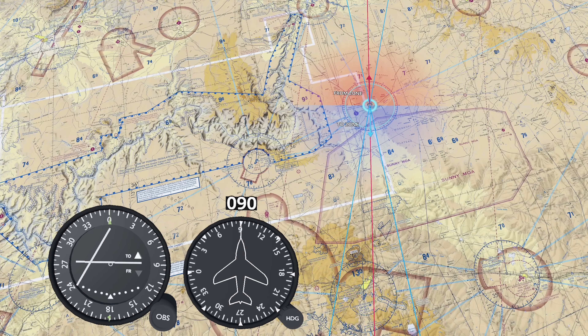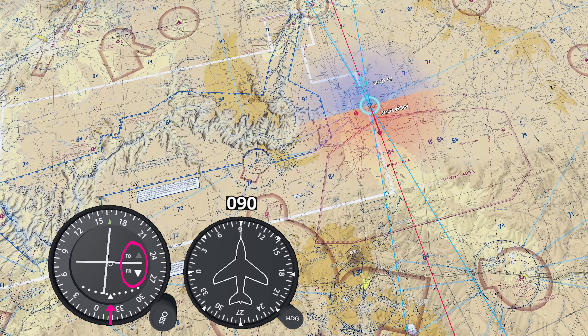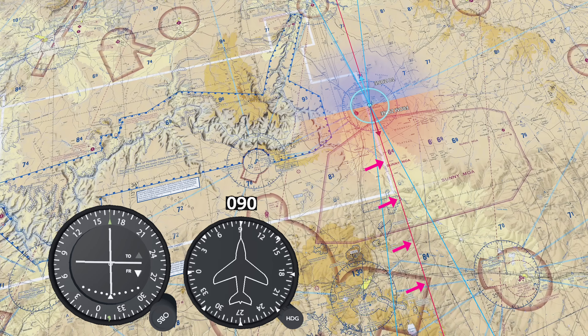Now let's find our radial. Rotate the OBS until the CDI needle centers with a FROM indication. The course index shows 165, so you're on the 165 radial from the station — southeast of the station. That's helpful, but here's the catch: you could be anywhere along that line, so you need to cross-reference using another source.